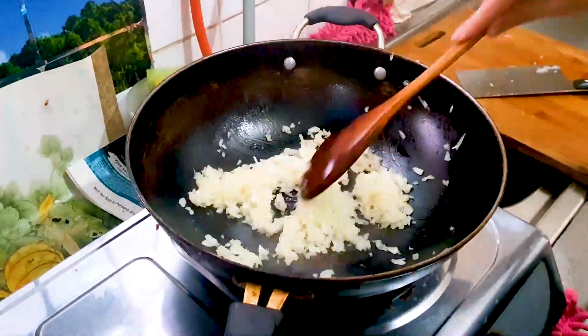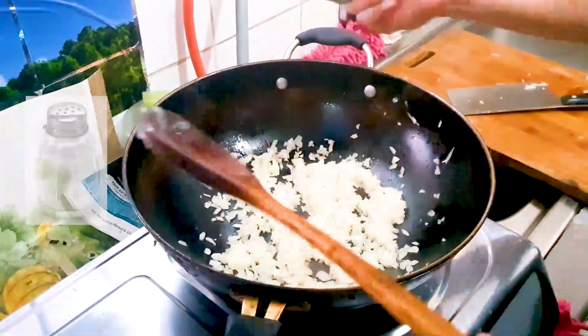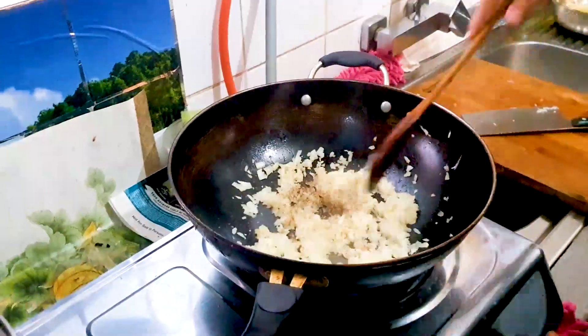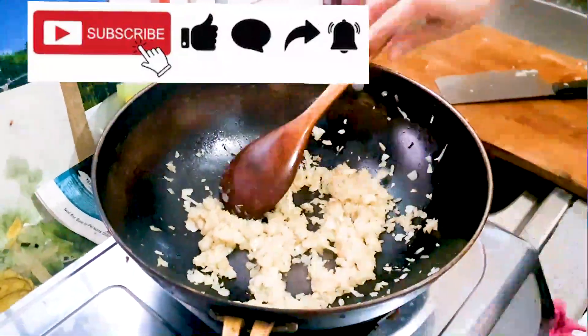Cook that for about five minutes — it's already smelling so good. Cook until it's soft, then we're going to add a pinch of salt, a pinch of white pepper, and a pinch of black pepper for the taste. Just stir that all around.